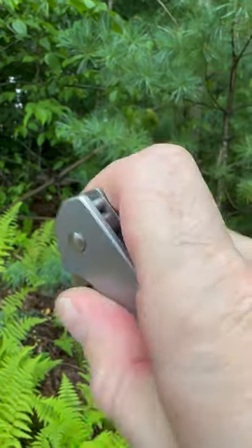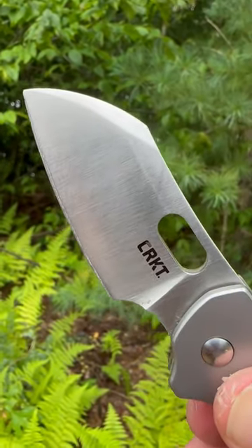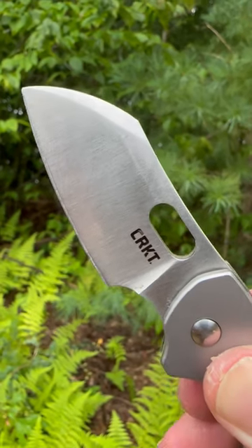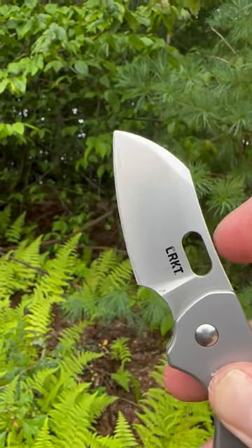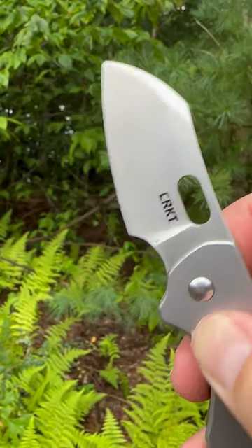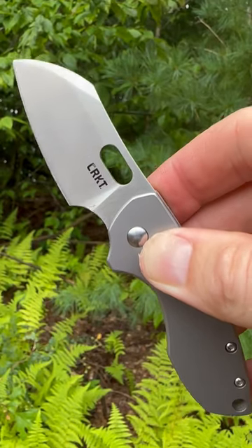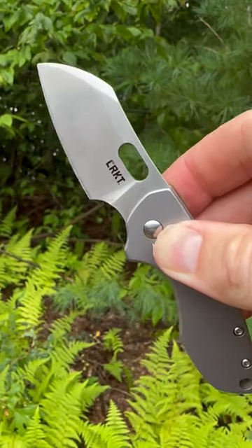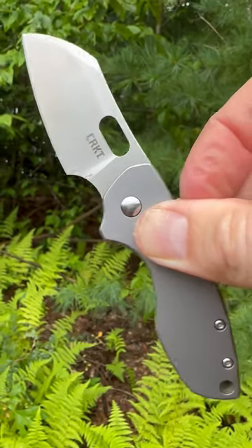The blade itself is a modified wharncliffe made of 8CR13MOV with a satin finish. The main mode of deployment is the hole in the blade. It's a nice blade for slicey everyday carry tasks that are small, so it makes a really good fifth pocket knife.